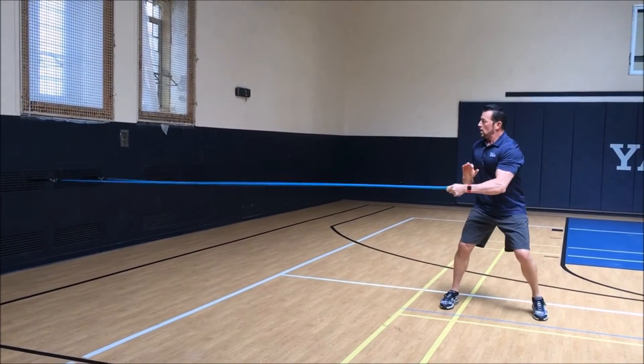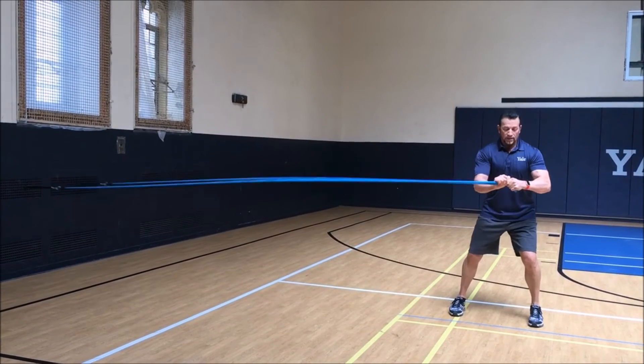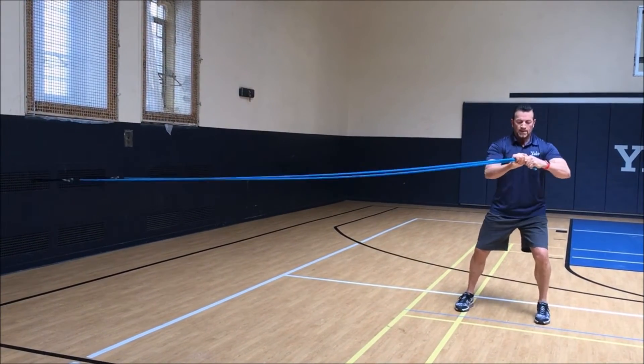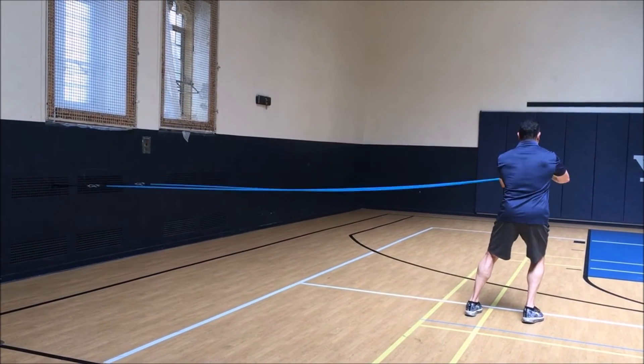Turn: zero, beginner, five, ten — switch — zero, five, ten.